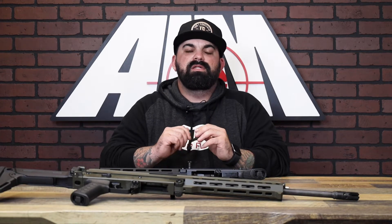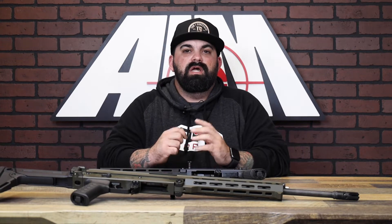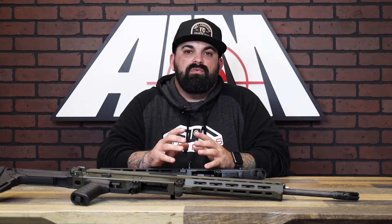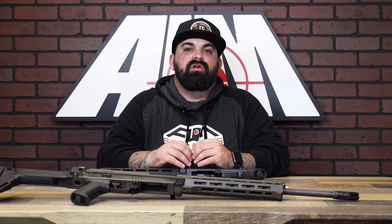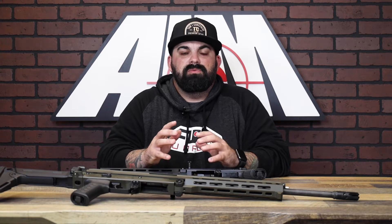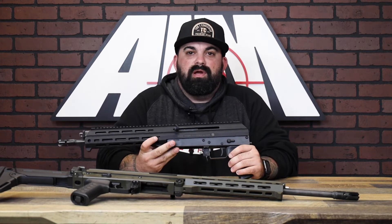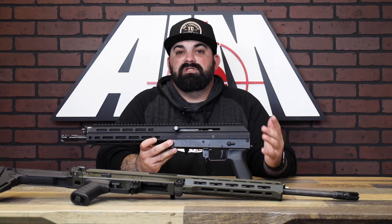The M10X was designed utilizing many proven features from other rifles around the world. It uses a long-stroke gas piston operating system with a rotating bolt, and a front recoil system combining elements from Swiss rifle design and Kalashnikov's design. The rifle uses an adjustable gas valve to be adapted to any load, or for throwing on a suppressor using custom suppressor settings.